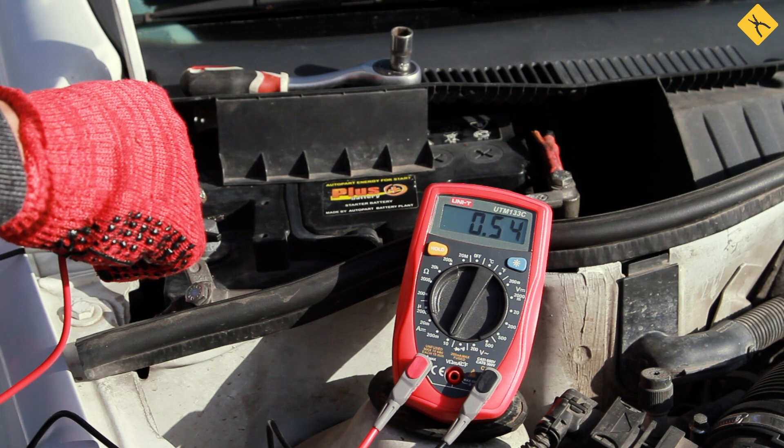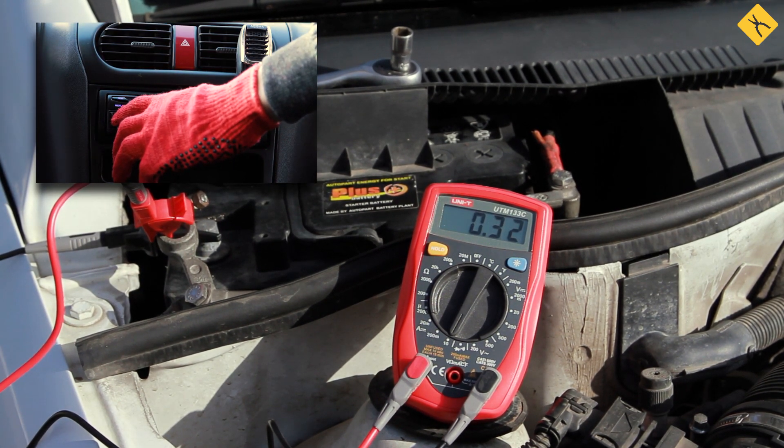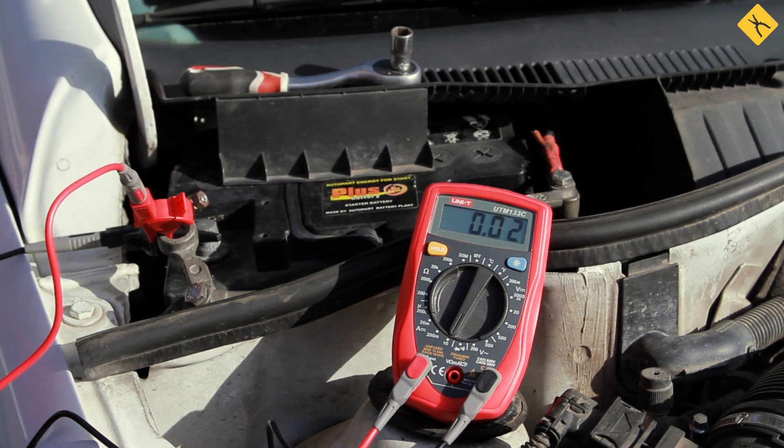In our case, this happened because the aftermarket car radio was connected bypassing the ignition lock, which switched on after the multimeter closed the circuit. Turn it off and see that current leakage is within the limits.